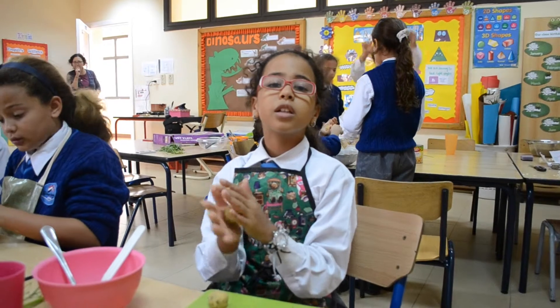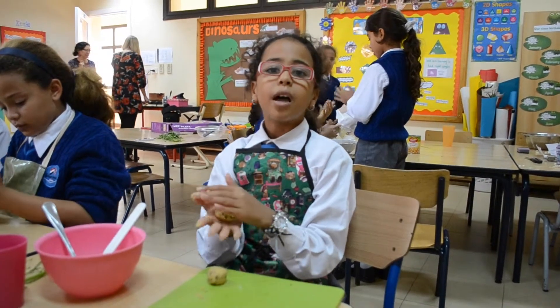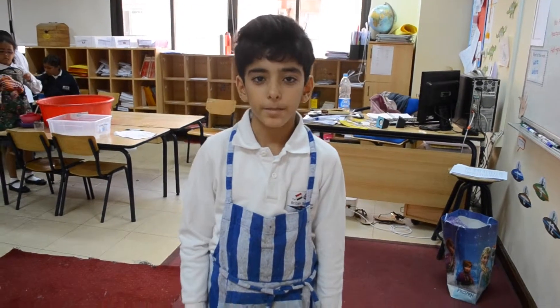I am in the cooking club in TBS in Cairo and we are making falafel. In Egypt we call falafel tamay. Falafel is a yummy Egyptian food. We can eat it anytime.